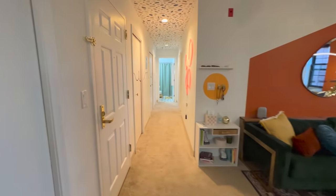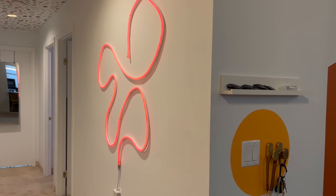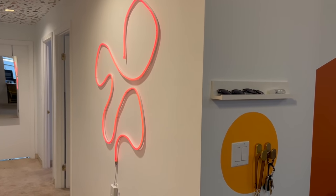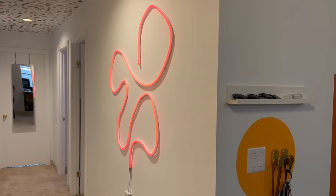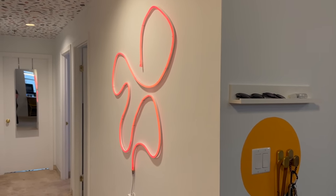Now we're back out of the kitchen going down the hallway. This right here is a DIY LED strip design I made a really long time ago, and it's just now resurfacing on TikTok and everyone's recreating it. I just put some nails on the wall and bent them around to make a design. I love seeing everyone's unique designs — it's so much fun.